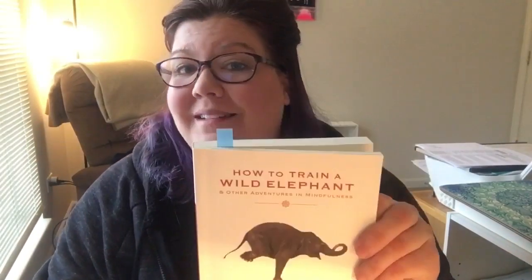Good morning everyone, welcome back to Mindfully Miss Duffy. Today we're introducing our next mindful challenge in this series. This week we will be focusing on appreciating our hands. You might feel like this is a little bit similar to a few weeks ago when we practiced using our non-dominant hand, but I'm going to read to you from the chapter in our book, which is called 'How to Train a Wild Elephant,' and explain how this is going to be different.